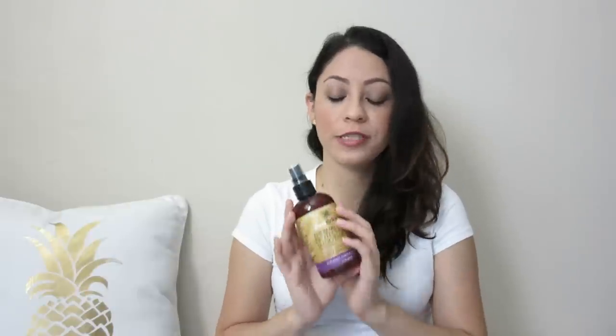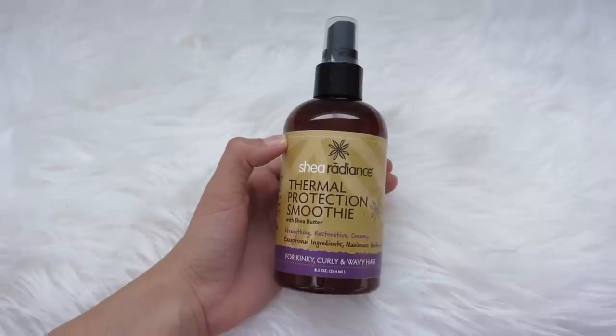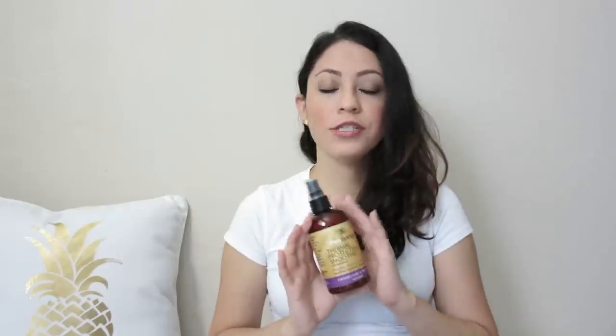If you're going to be using hot tools, just make sure to protect your hair. The heat protectant I have now is this one by Shea Radiance — it's a protection smoothie. I used to have the Tresemmé, which is really popular, but I stopped using it because they started selling their products in China and test on animals there. That's why I switched to this one, though I'm always trying new things.